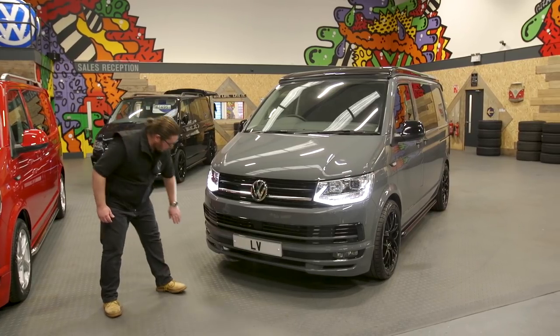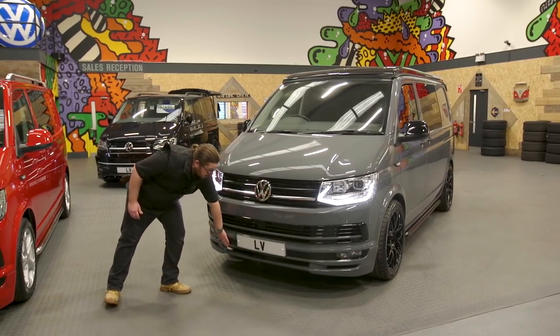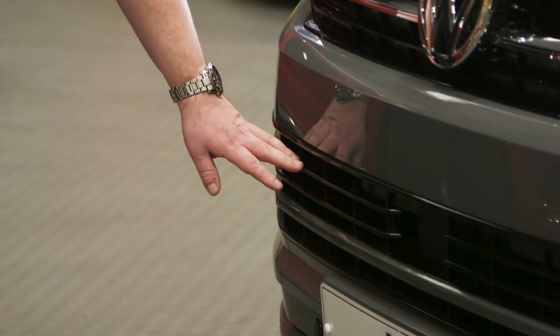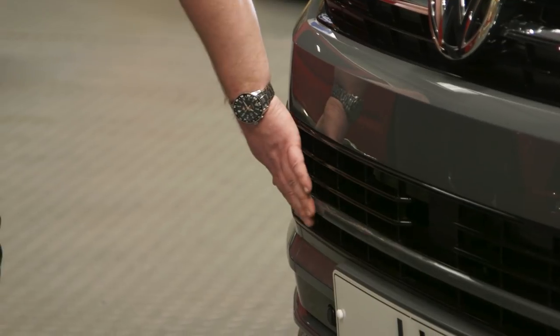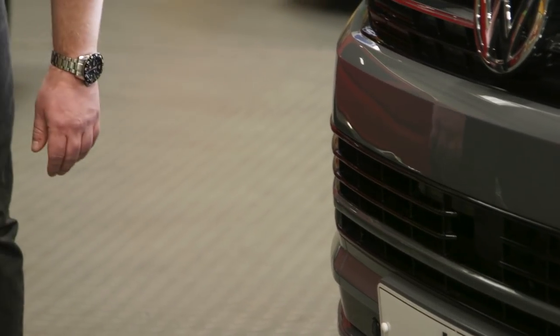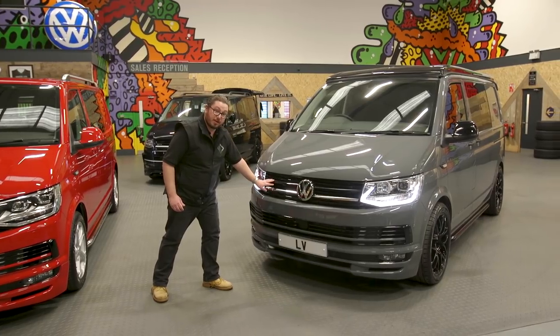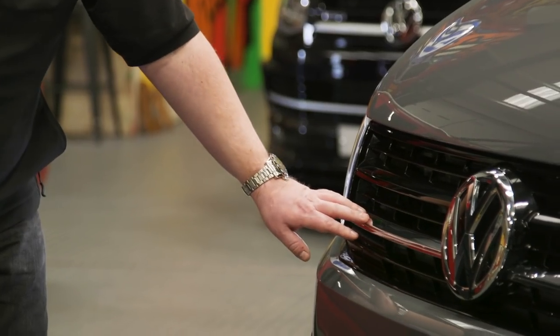This van has the standard LV Sportline front splitter. All the grilles, which are black plastic as standard, are all painted gloss black. We've gone for a body colour strip on this one, and then the standard VW Transporter grille has been gloss blacked with the chrome strip left in.